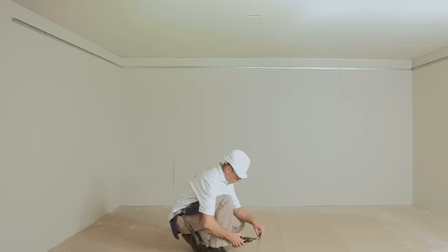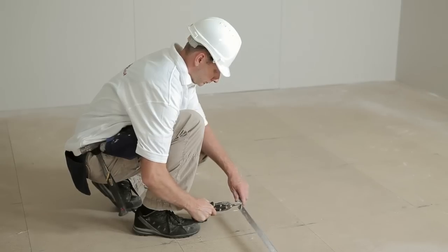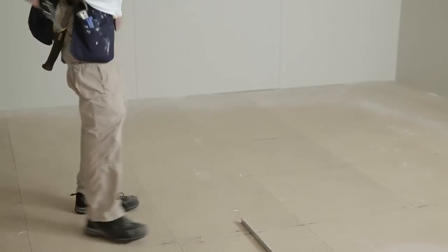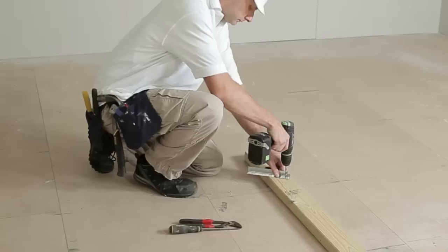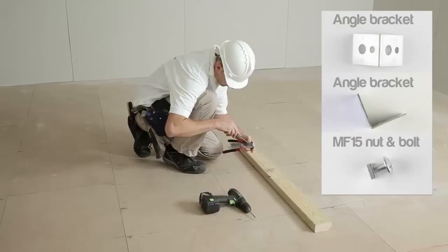Step 3: Creating the hangers. Cut the MF17 suspension angle to the top of the MF6A. For instance, if the MF6A is 450mm from the void, then make the angles 450mm long. Drill a hole in one end and attach the MF16 angle bracket using the MF15 nut and bolt.